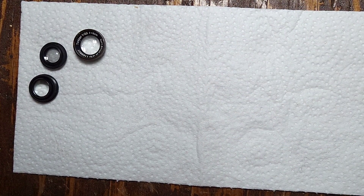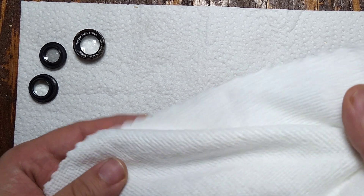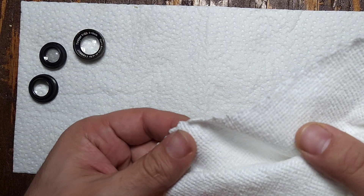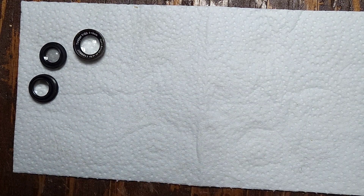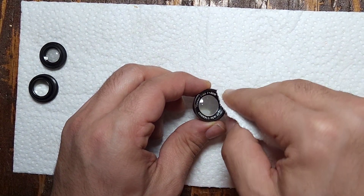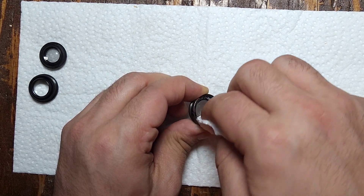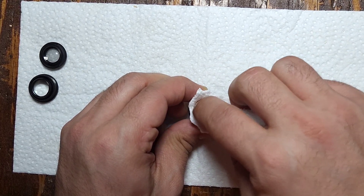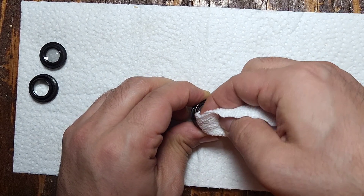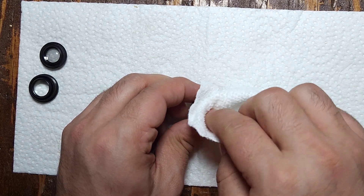In this situation, you don't want to use Kleenex, tissue paper, or anything like that to wipe off the lenses. You want to use a microfiber cloth so you're not damaging or scratching any of the surfaces. Again, just follow the same circular motion, try to get into the edges with your fingernail, and then wipe it off.